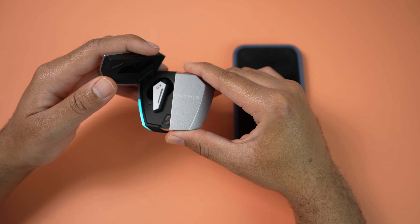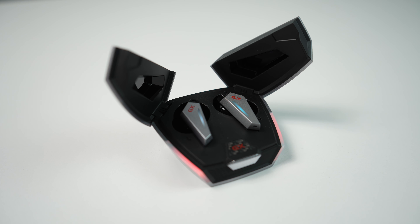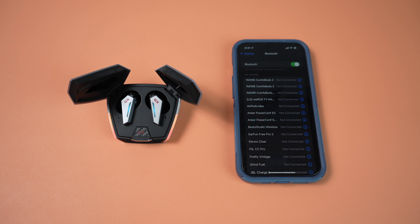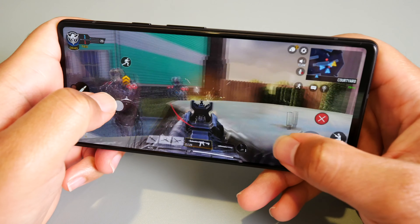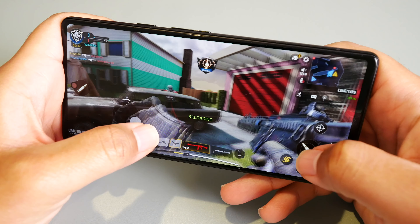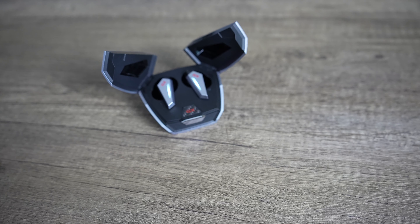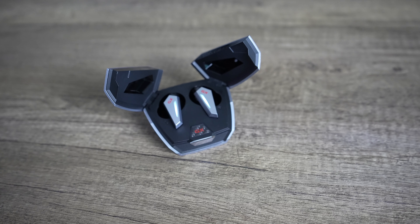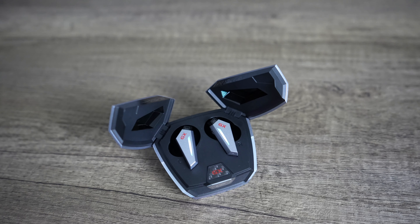Touching on the Bluetooth connection, I've had no issues maintaining a stable connection with either my iPhone 13 Pro or my Pixel 6. I watched YouTube videos, Amazon Prime movies, and everything seemed pretty synced up. I also played some Call of Duty Mobile on both devices, and even without the low latency gaming mode on, the game was still playable — though there was a slight bit of latency I could pick up on. For casual players this won't be an issue, but hardcore mobile gamers will want to toggle on gaming mode because that makes everything pretty much instant.